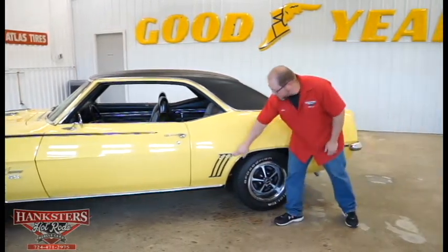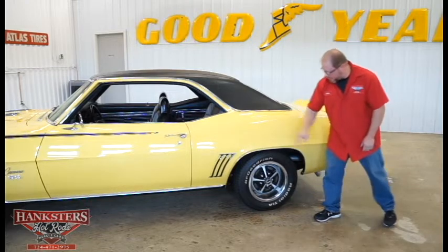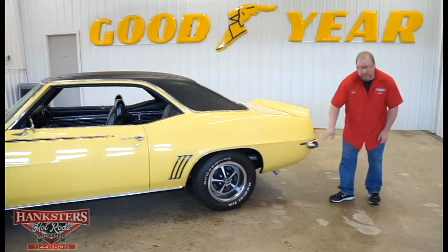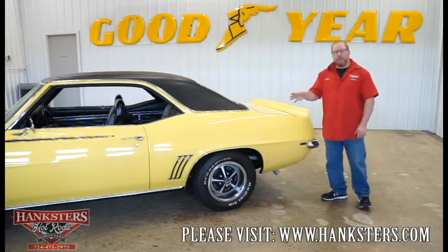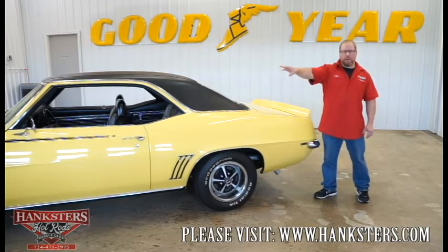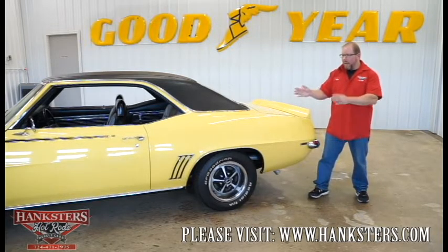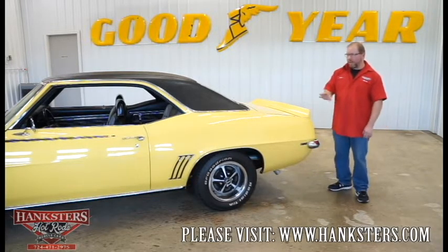On the quarter panel, the accents — those little fish gills — look good, nicely polished and straight. The side marker light bezels look great, and the lenses are in good shape with no cracks or chips. Looking down the side of the car, the quarter-to-door and door-to-fender elevations all match — they line up really nicely with no deviations whatsoever.